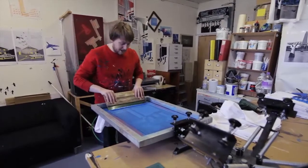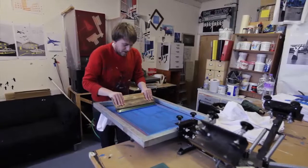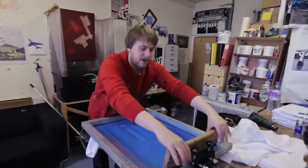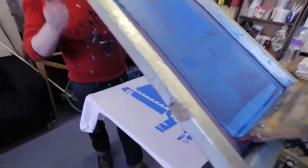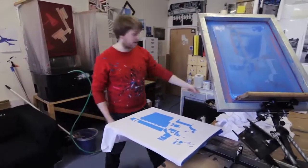Again, just flooding it gently, so there's ink all across the screen. And then with a bit more force, that pushes it through. So that's laid down the blue layer — you can see that's the base of the print, the first part of it.